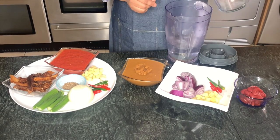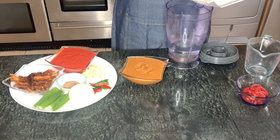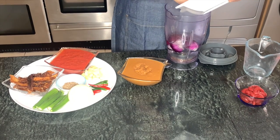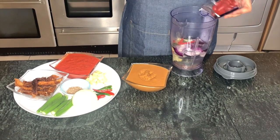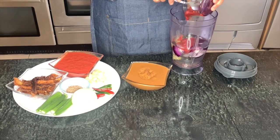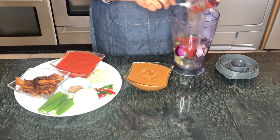I'll start off by putting hot water in my blender. We're going to first blend our onions, chilli peppers, and ginger together with our tomato paste and our peanut paste. We do this first so we can start cooking that one before we get to the main soup.